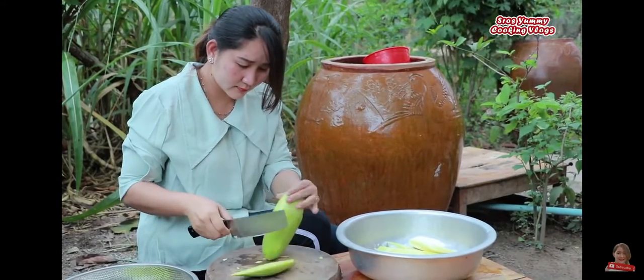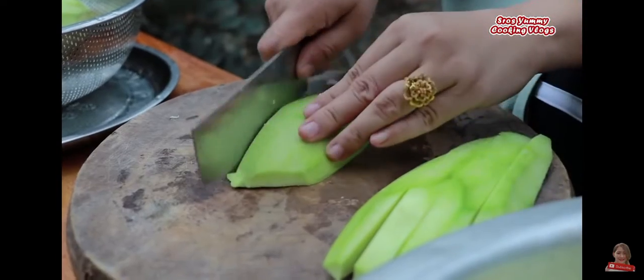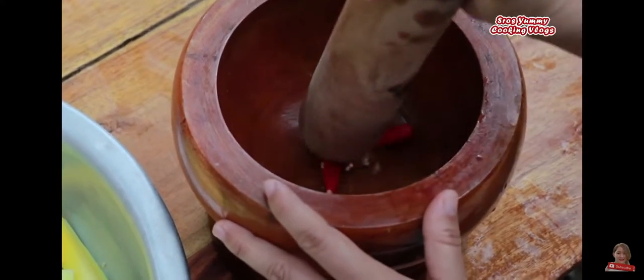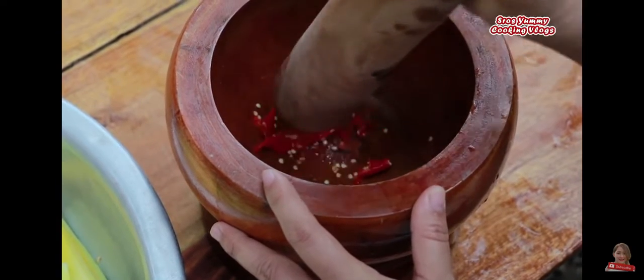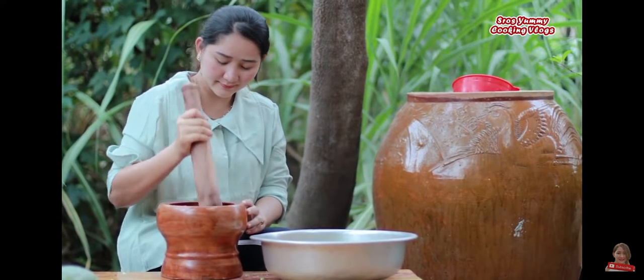I'm going to put it in a little bit. So we have some, and we put it in the pot. Our kitchen is full of rice. Here's the pot, and a cup of water. There we go. Doing this with a little bit of water and salt.